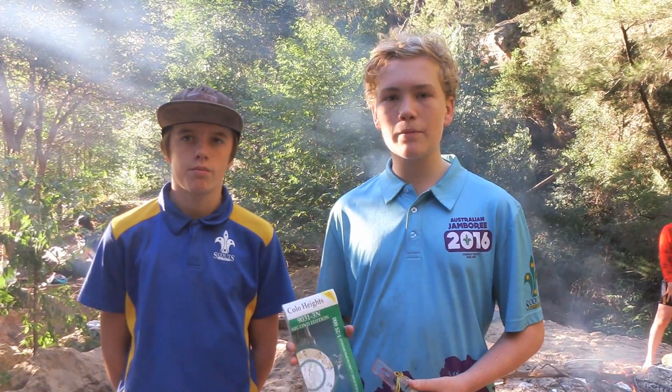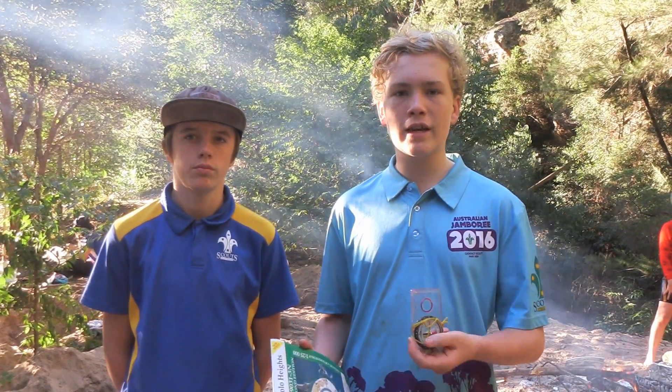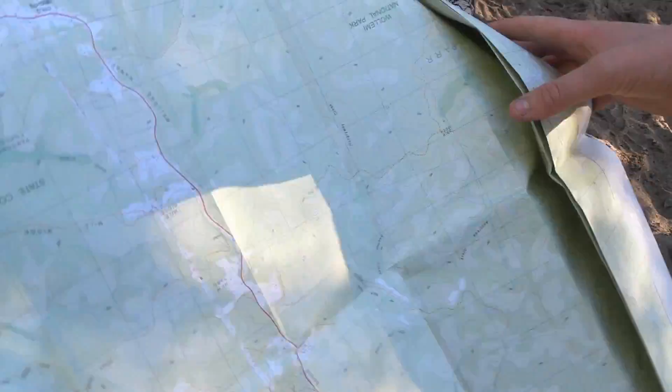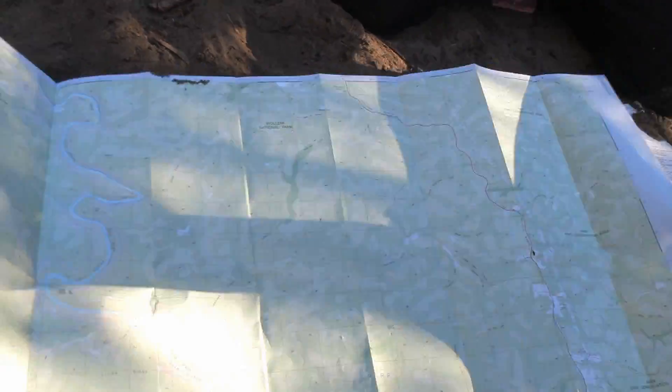Hi, I'm Callum and today I'm going to show you how to orientate a map using a compass and natural features. Today we're using a bushwalking map of 1 in 25,000 of Colo Heights.